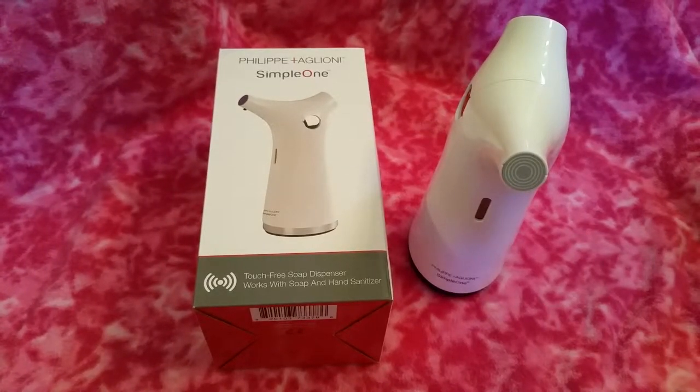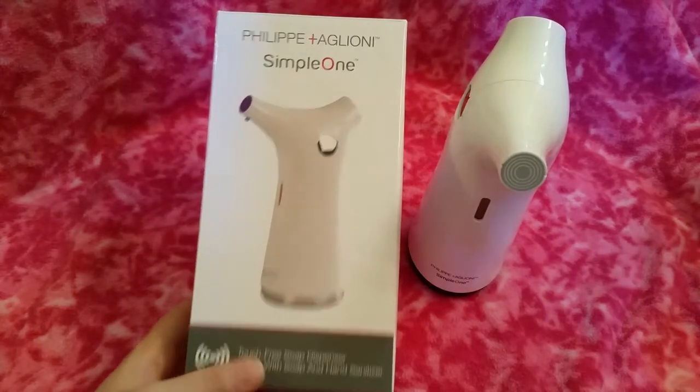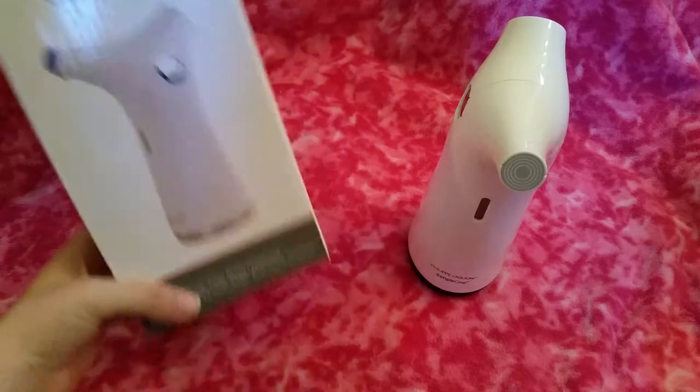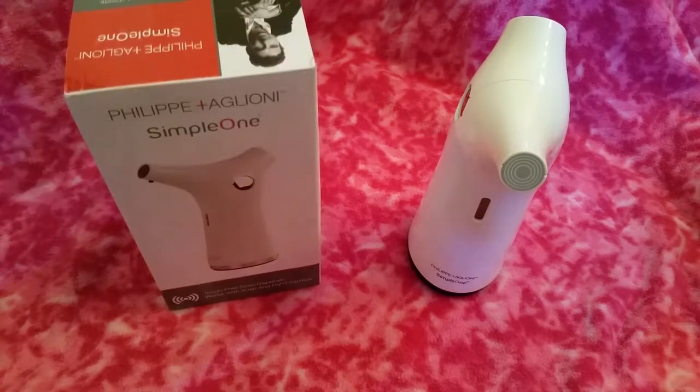Hi everyone, today I'm back with this touch-free soap dispenser by Philip and Agliani. I think I'm saying that correctly, but I received this to do a review on. I have not used it yet — I wanted to use it for the first time on camera.